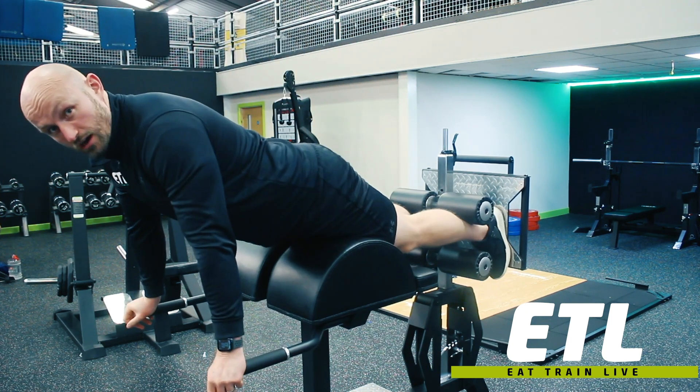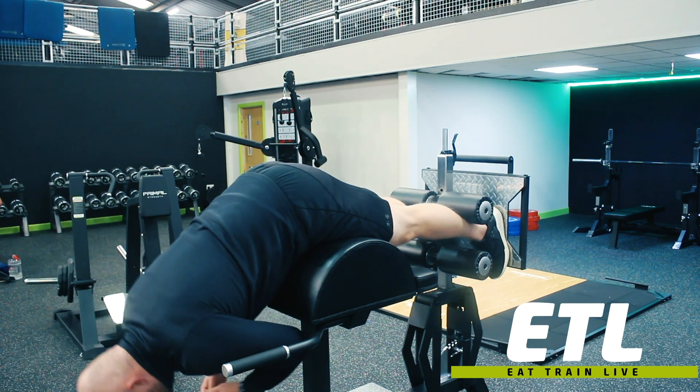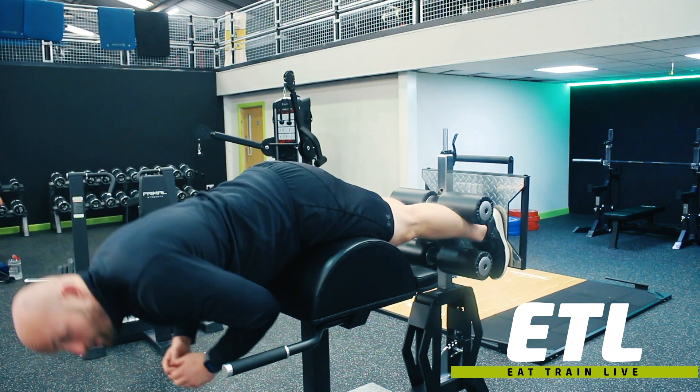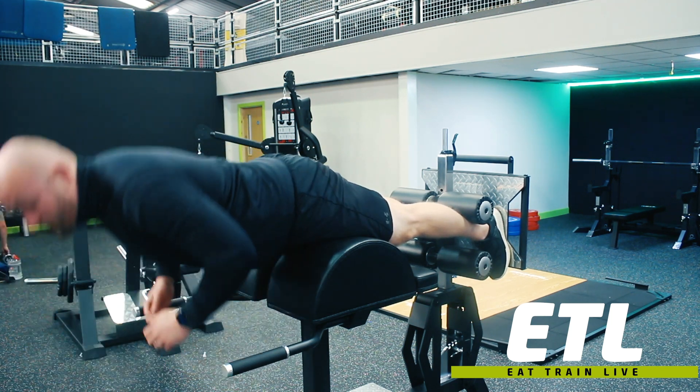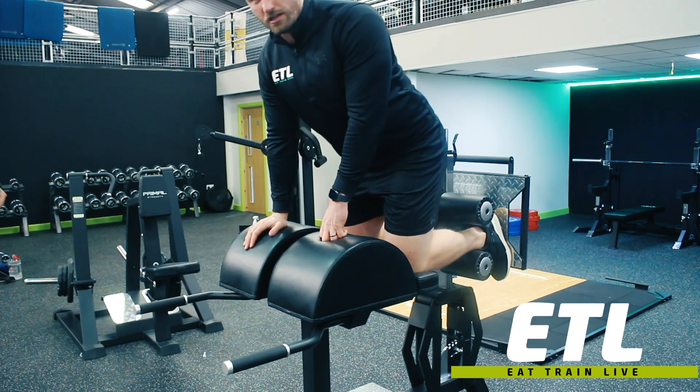We want to get full extension so that when you come down you can raise up, using your lower back and butt cheeks to help lift from that position. Then you just drop yourself off using the handles there.